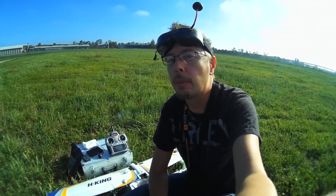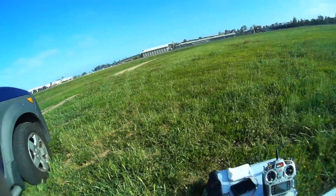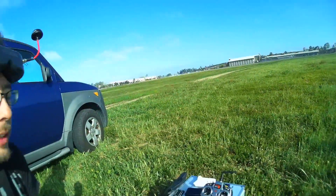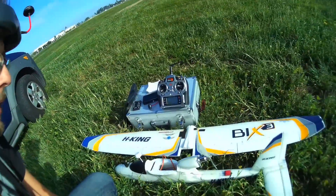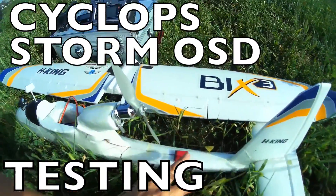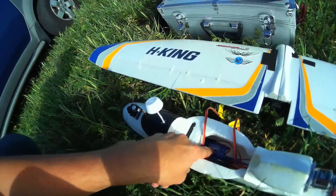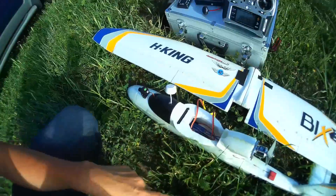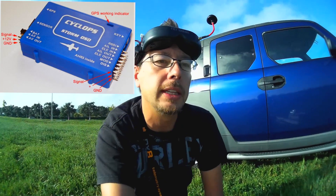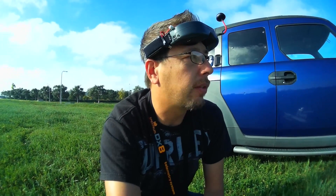Hey guys, it's 7demo7. I'm here at my local field — don't get too many meadows like this around too often, so it's kind of a luxury. I'm going to fly my Bix 3 today. I did a maiden flight with it yesterday — not a full maiden, but I have a couple of add-ons. This is my GPS unit for my Cyclops Storm. I did a first test and it worked perfectly, though we had a little bit of wind.